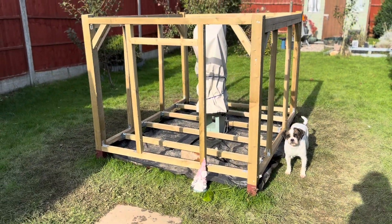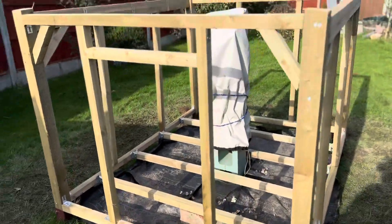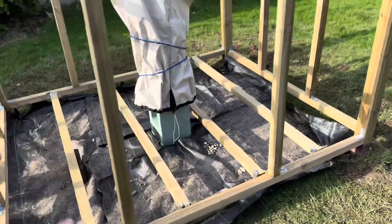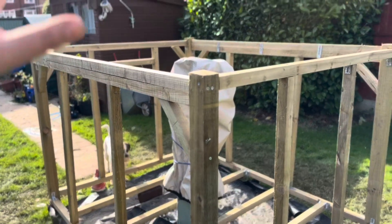The bottom frame is done. I need to get a few more bricks to put under the joists to help support them. The whole bottom frame is done — I've got my joists in, I've got my weed matting in. I'm going to take a trip to Wix's again tomorrow to get some more materials, and then I'm going to start the roof.